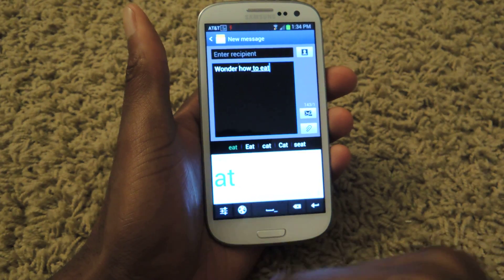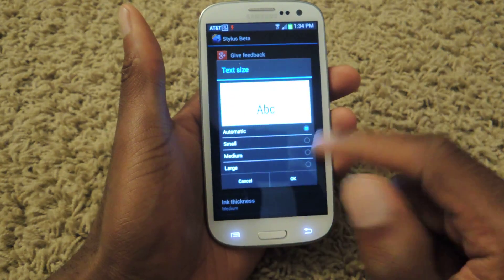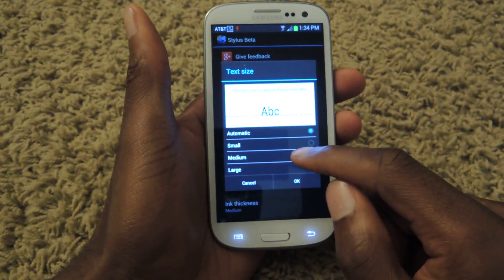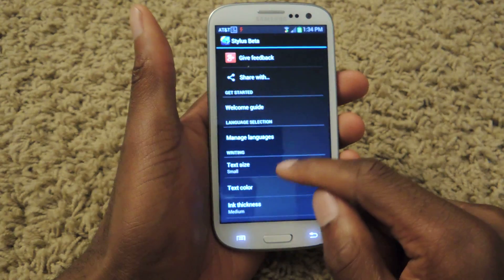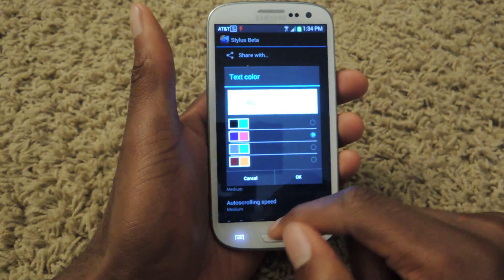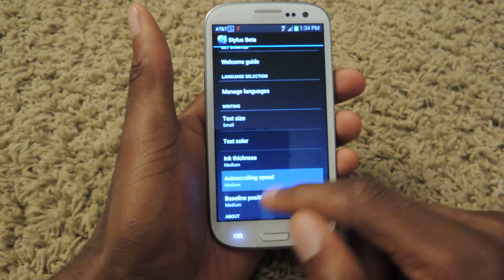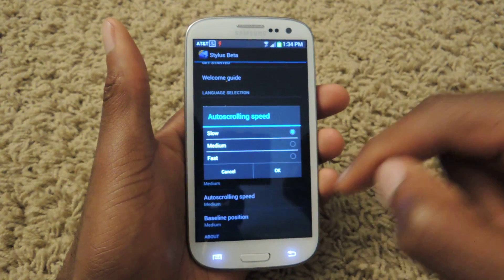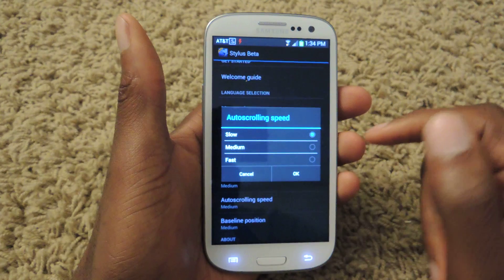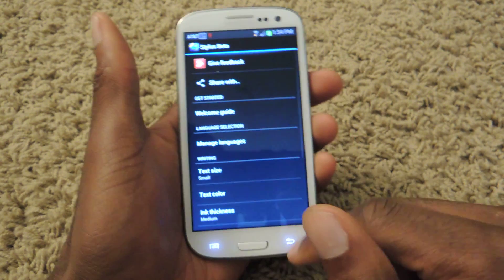You can also select the preferences and change the text size — small, medium, or large. You can change the color, and you can also change the thickness. For auto-scrolling, it's set to medium, but you can put it on slow so that when you're writing words it doesn't automatically swoop to the left or to the right, as you could see when I was typing.